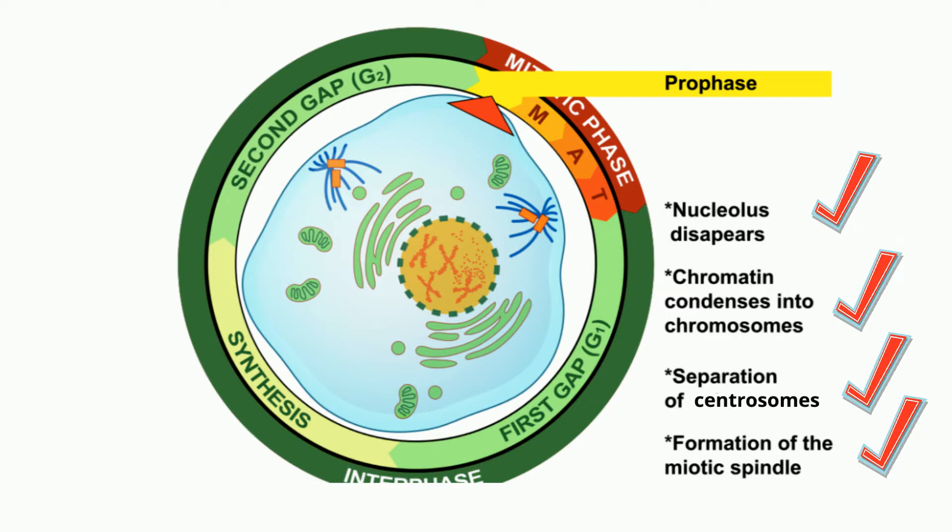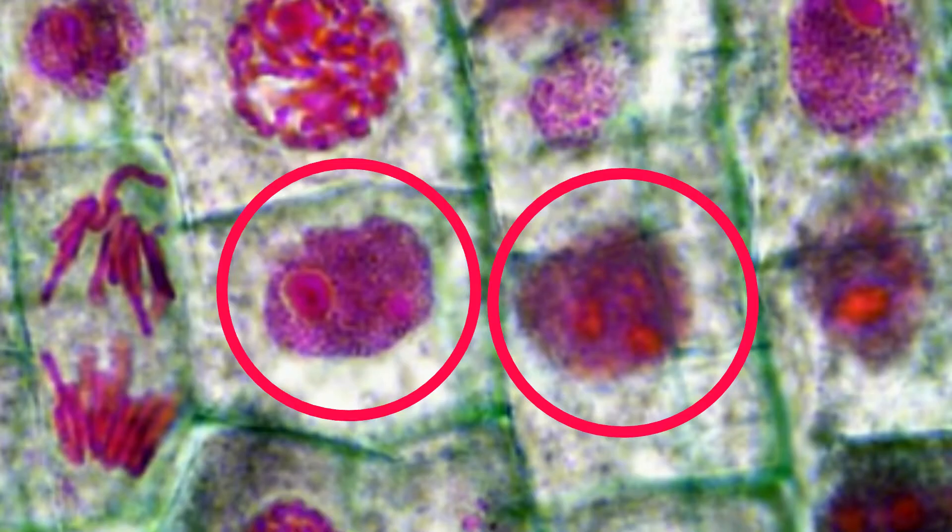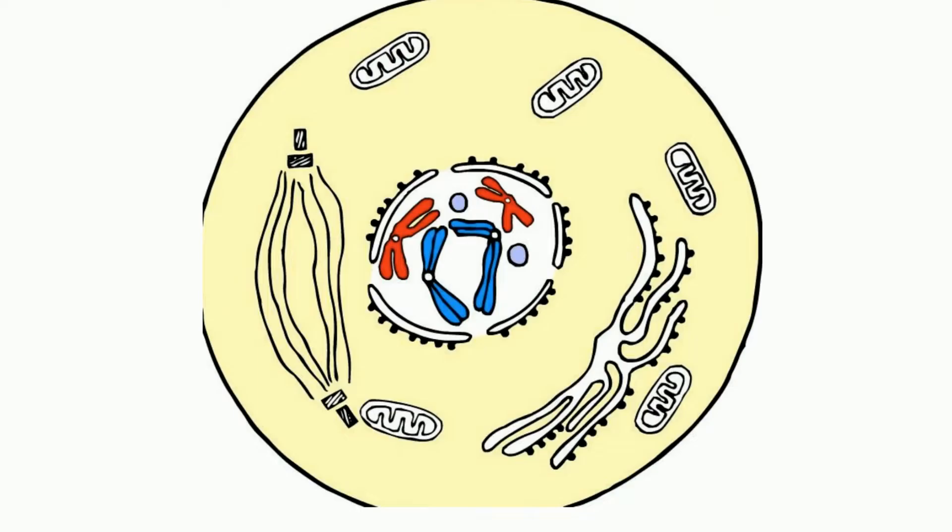After interphase, you can't see the chromosomes very clearly because they are still in their long, stringy, decondensed form. Animal cells make a copy of the centrosome, an organelle that will play a key role in orchestrating mitosis, so there are now two centrosomes.